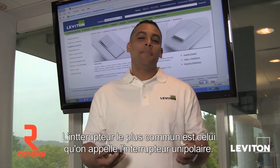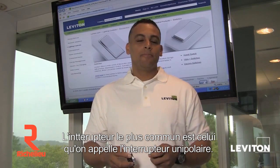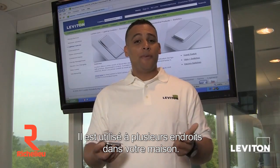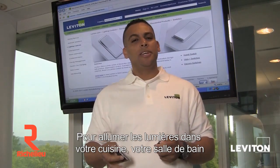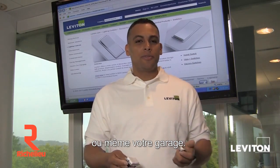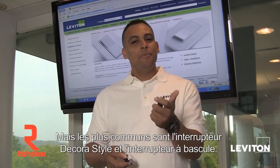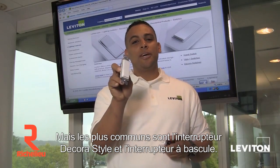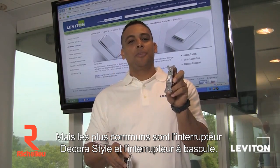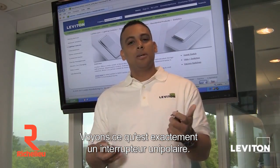Welcome. The most common light switch is referred to as a single pole switch. A single pole switch is found throughout various locations of your home, such as to turn on the lights in your kitchen, your bathroom, or even your garage. Leviton makes a number of different single pole switches, but the two most common are the decor style switch and the toggle style switch. But what exactly is a single pole switch? Let's find out.